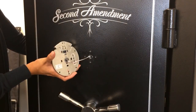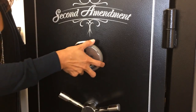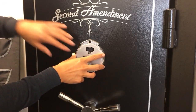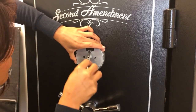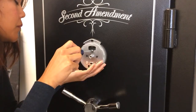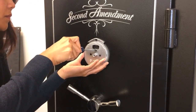Now we're ready to install the dial ring on the front of the safe door. First we're going to thread the lock cable from the dial ring through the spindle hole, then position the dial ring in the spindle hole and pull the excess cable through into the interior of the safe. Now we're going to use the brass-colored screws to install the dial ring on the front of the safe door.